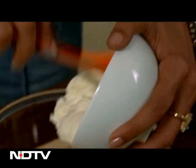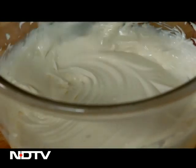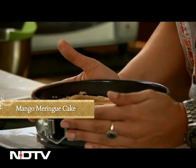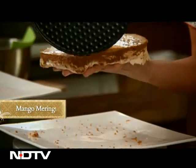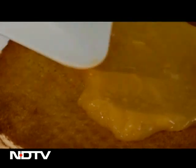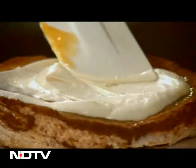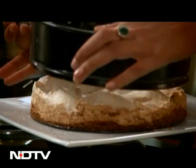Mascarpone cheese is my most favorite dessert cheese — it comes from a region called Lombardi in Italy. A tad bit of cream, just to give it that fluffiness, and it's whisking time again. My cakes have been cooling down. If it looks a little bit stuck, just give it some help. Ta-da! If a little bit of the meringue comes out, pop it into your mouth. Now I'm going to put the mango puree and mascarpone cheese on top of this. Doesn't it look delicious?